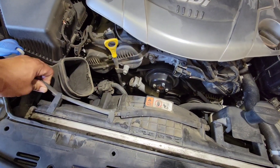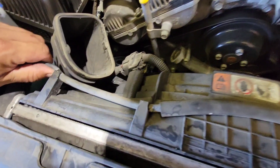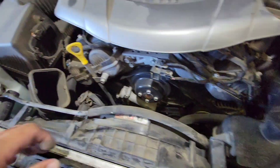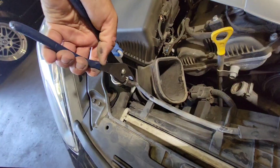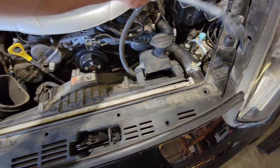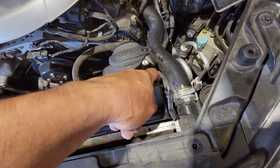I'll start by removing the little reservoir hose. Just pump this out, take your time, then use some pliers to break that seal loose — just enough to break that seal. There it is, pull this back.